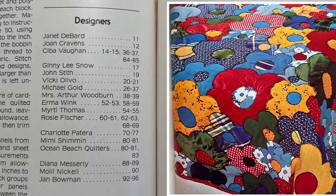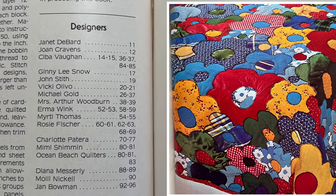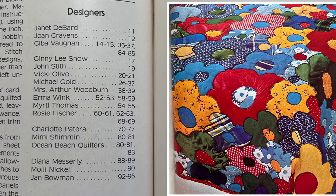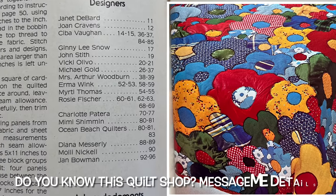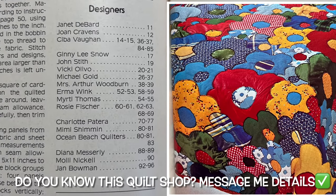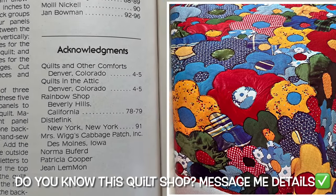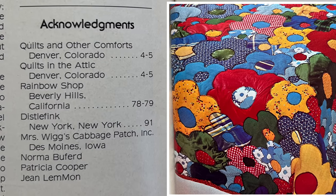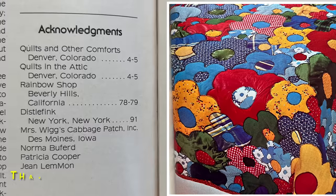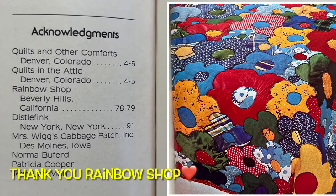Let's dive right in to the 1970s. I definitely would love to give credit to the person who designed the quilt in the book I'm making today, but unfortunately I left out pages 78 and 79. They're nowhere to be seen here, but if I look further under acknowledgements, I do see that pages 78 and 79 credit the Rainbow Shop, Beverly Hills, California. This is all I have as far as designer acknowledgement for this quilt.